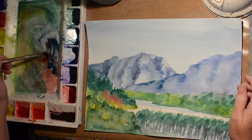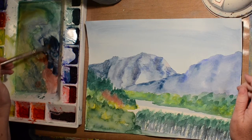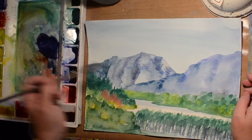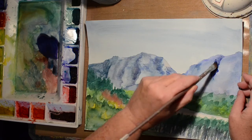I guess it kind of works. This one I'm doing — the mountain that's a little bit closer — it had some purple in it, so I'm trying to add purple to that watercolor. It looks pretty dark blue.